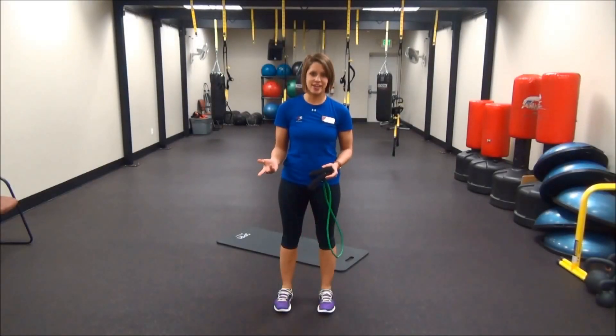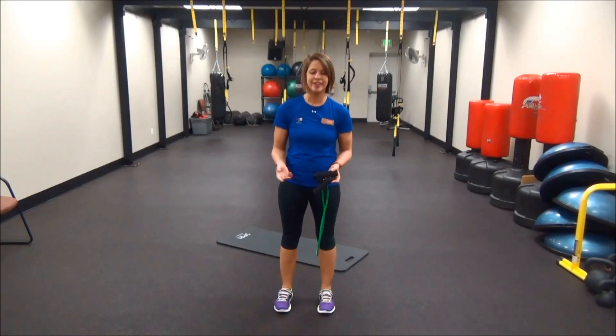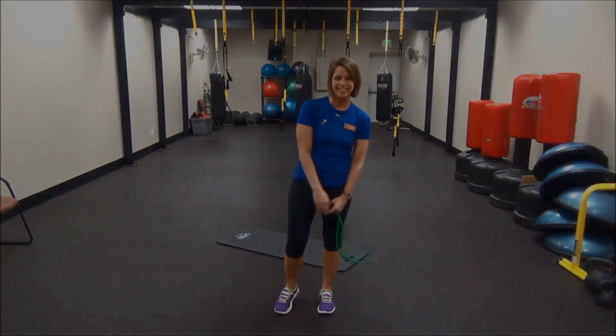Alright guys, corny joke of the day: what did one vegetarian say to the other vegetarian? We have to stop meeting like this. I told you it was corny. Okay, thank you!